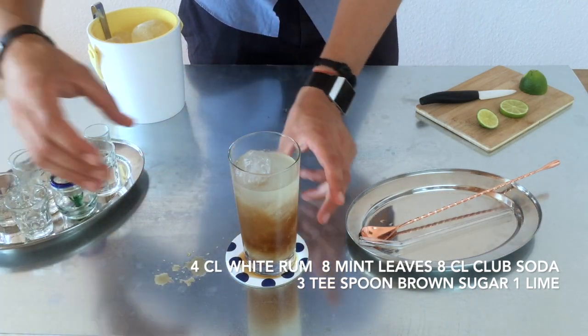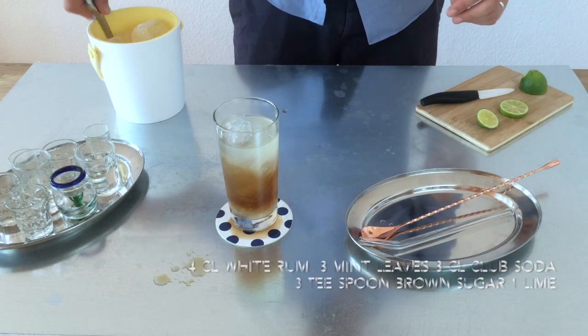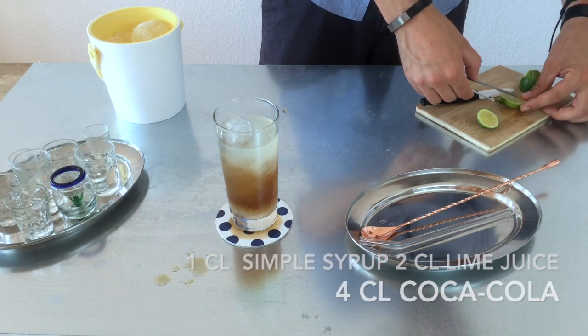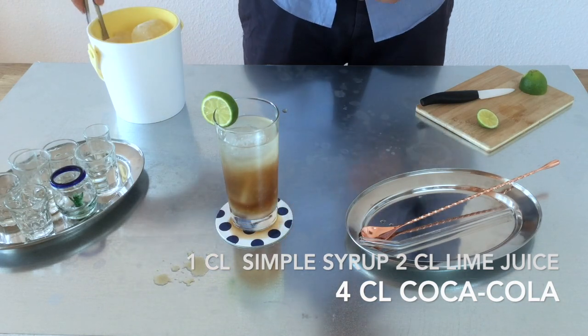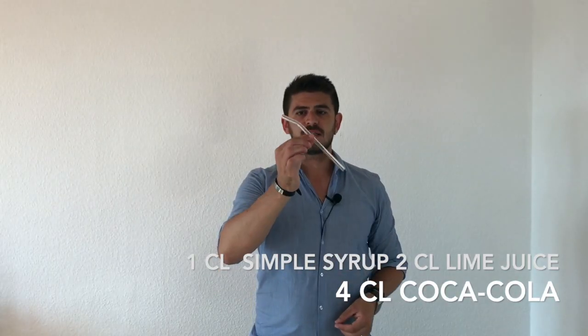Now we take out what we need, and with the tongs we take the lime and put it here on the side. I suggest you to use a glass straw.